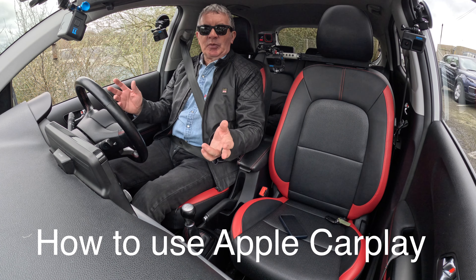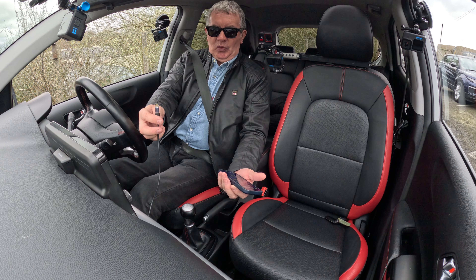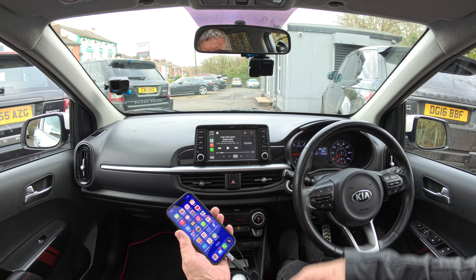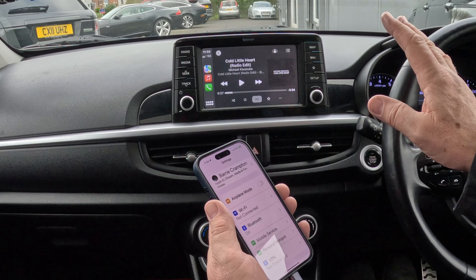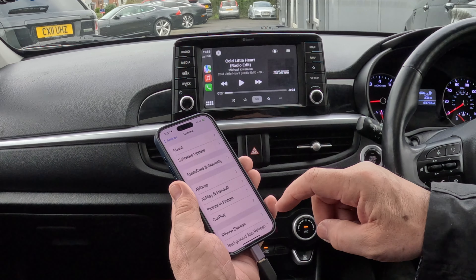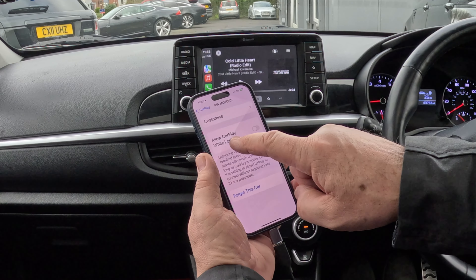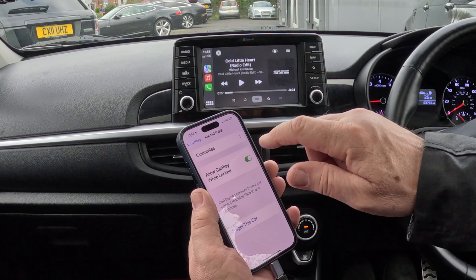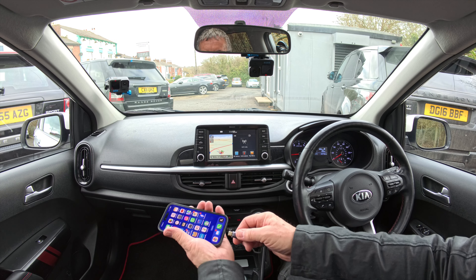The best thing about this 2017 Kia Picanto is it's got Apple CarPlay. With your charging lead plugged into the USB down there, click on it and Apple CarPlay comes up straight away. If you go into settings when first setting up, you'll see CarPlay — Kia Motors there. 'Allow CarPlay while locked' — if you can't do anything when your phone's locked, that's what you need to tick.